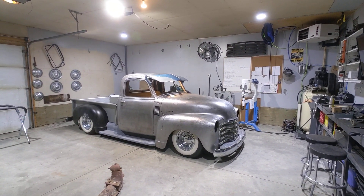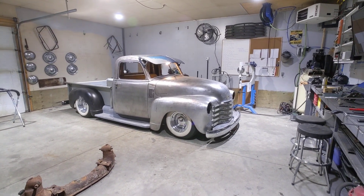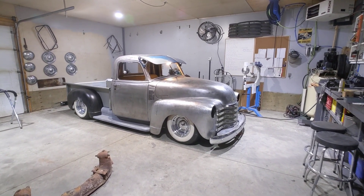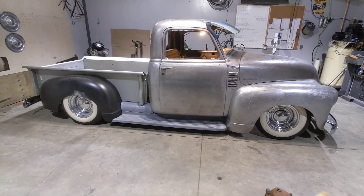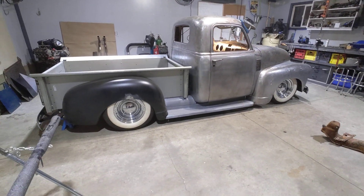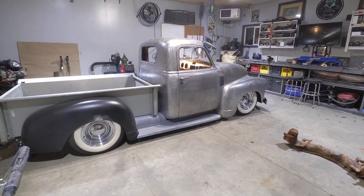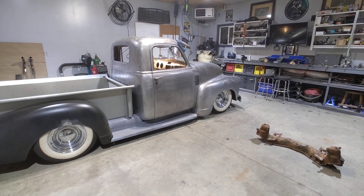I wasn't able to get the hood perfectly aligned with the struts. There's some other stuff I've got to fix in the meantime, but I figured I would appease everyone that's reached out by just giving them a quick walk around on the truck, showing them where it's at and what's holding me up and what I've got to fix before I can even work on those hood struts.